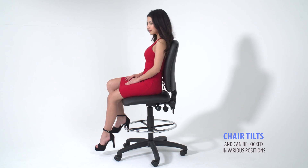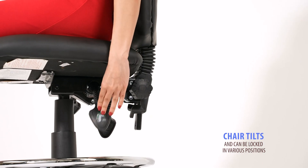Pull the third paddle up to allow the chair to tilt. Push the handle down to lock the chair into the desired position.